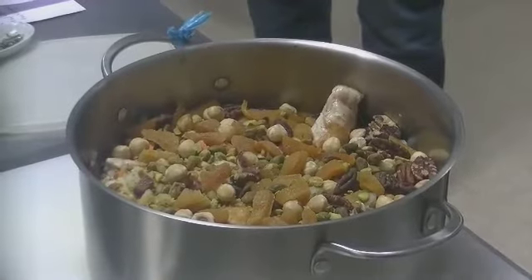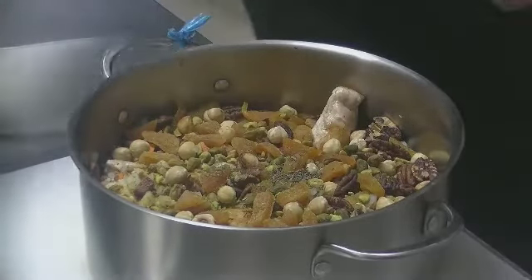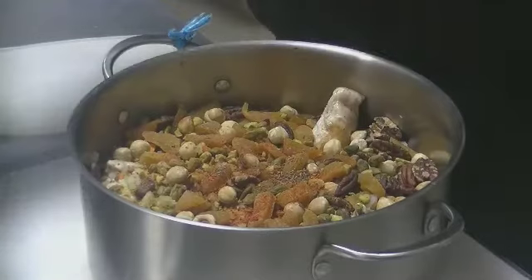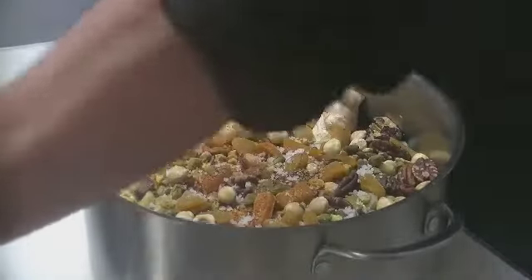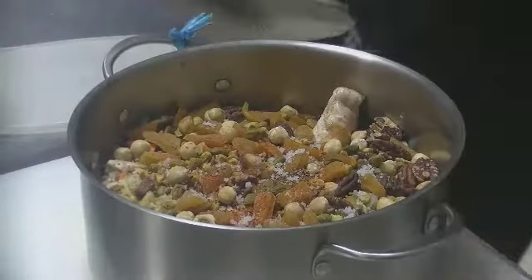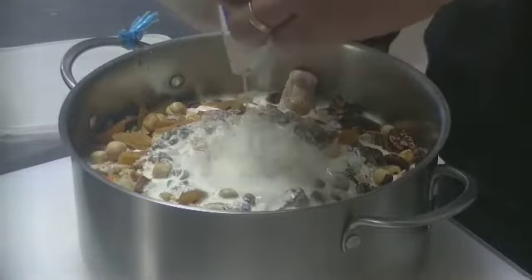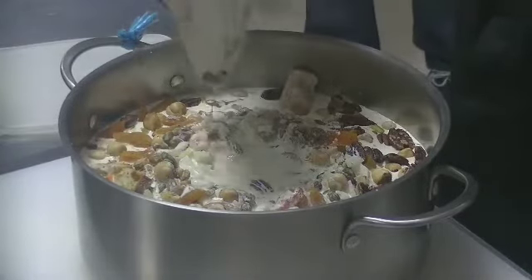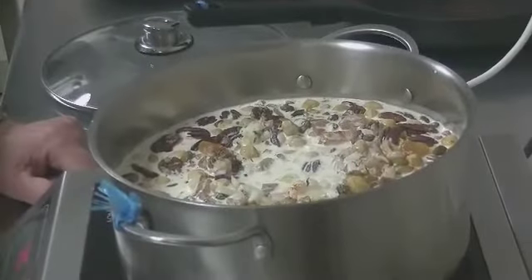100 grammes d'abricots secs. Vous rajoutez un petit peu de thym, un peu de piment d'Espelette, de la fleur de sel. Et vous allez rajouter un litre de crème liquide à 35% de matière grasse. C'est quand même une recette d'été ! Et vous allez mettre à cuire ça pendant 30 à 40 minutes.